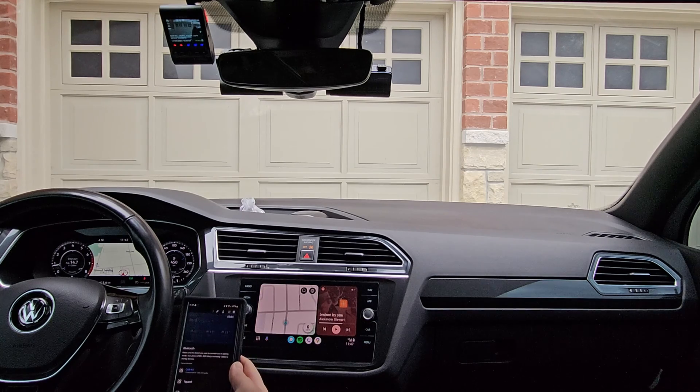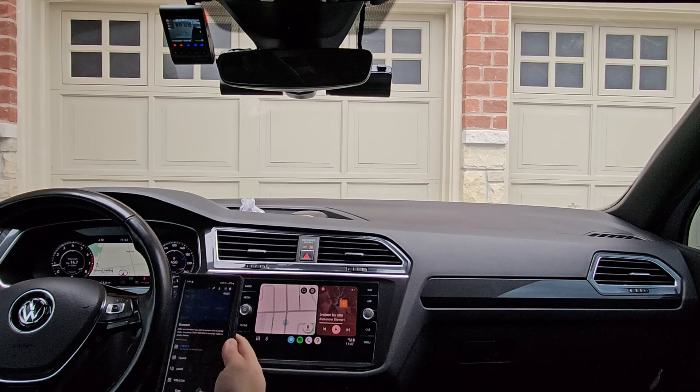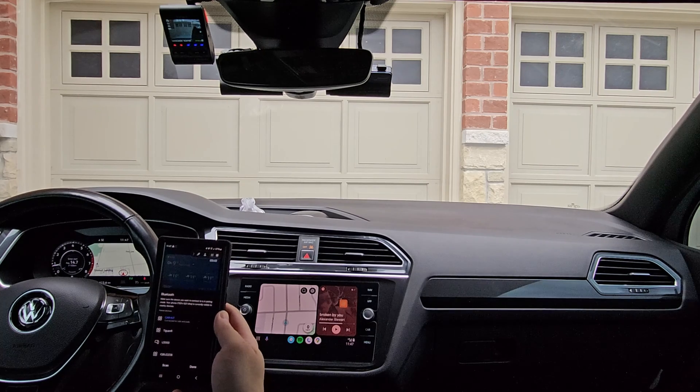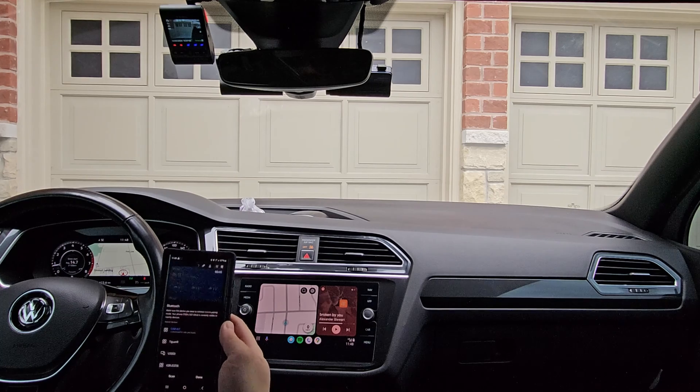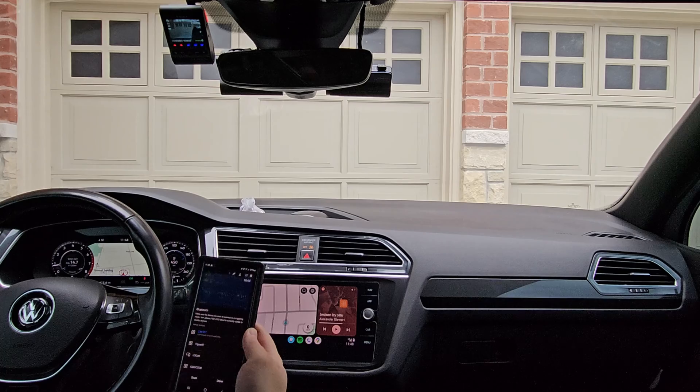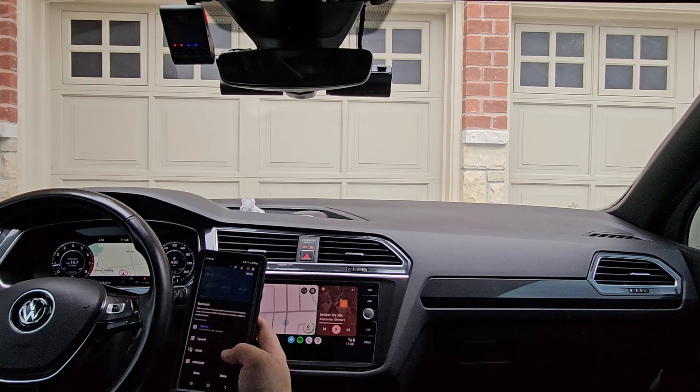So, just a quick recap: if your dash camera has Wi-Fi only, to connect to it without running into any issues, turn off Bluetooth — but only if your vehicle came equipped with wireless Android Auto.